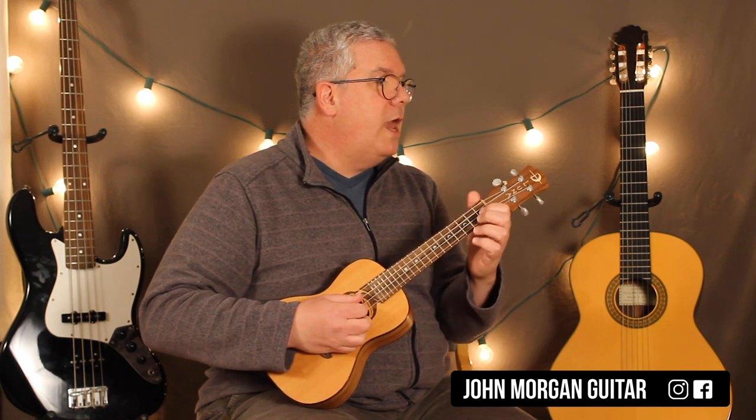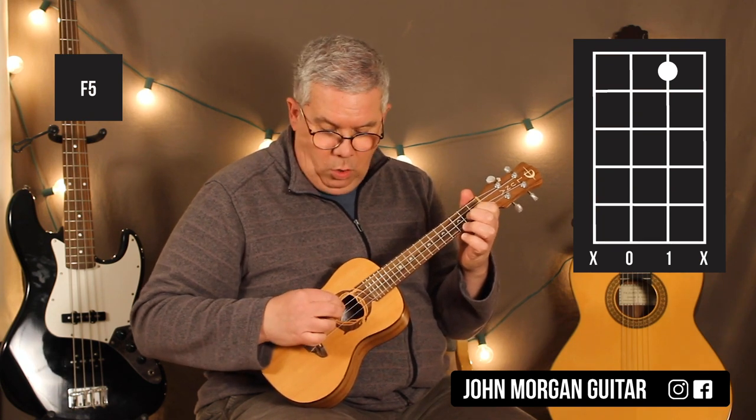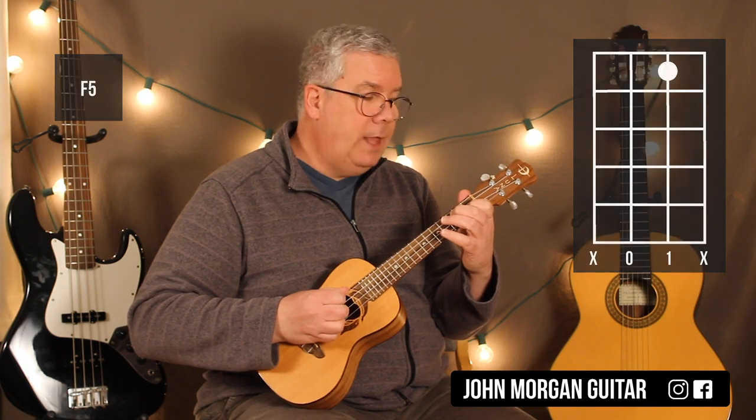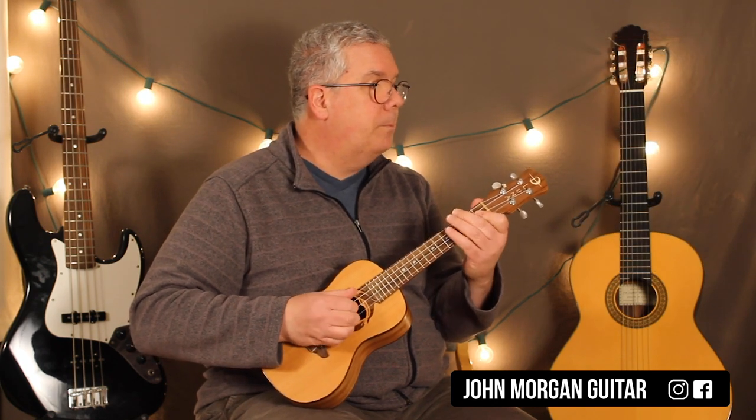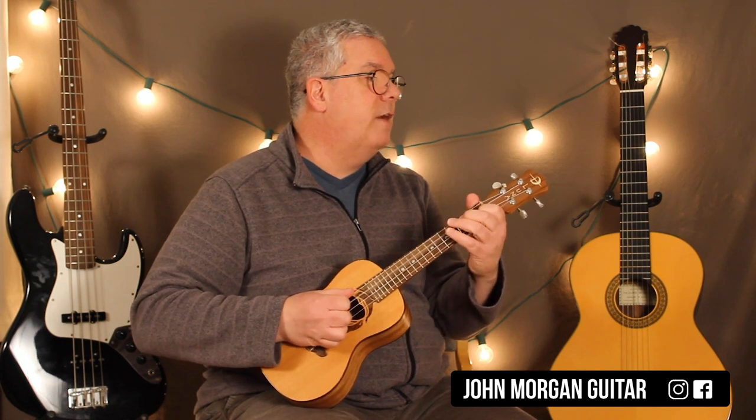And then we're going to go to an F5. For that, it's second string, first fret, and open third string — hit that one once. So that was Bb5 twice, and then F5 once.